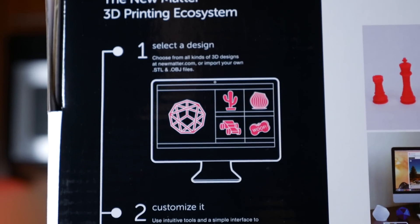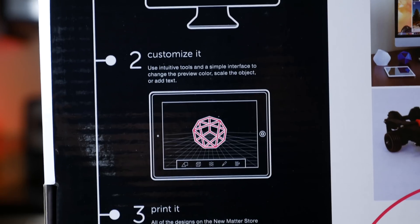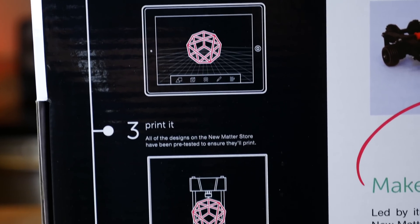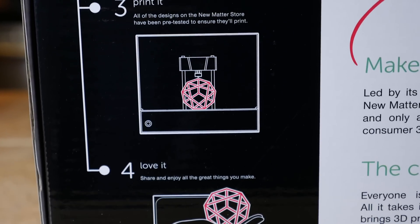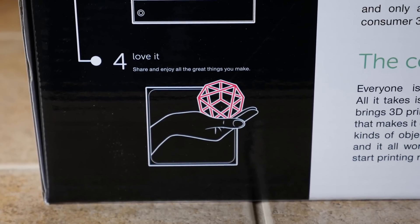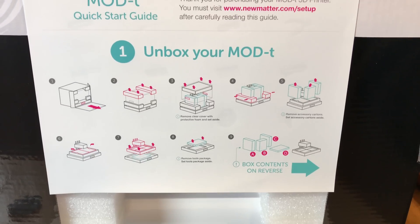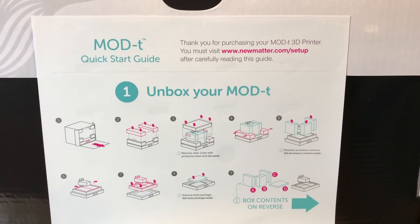Now, if you've known about 3D printing for a while, don't worry — this is not dumbing down the process. In fact, you don't have to use the NuMatter Store at all. If you have your own projects or you've downloaded projects from other places like Thingiverse, for example, you can actually use those STL and OBJ files with the Mod T to print whatever you have files for. But the main point is if you're new to 3D printing, the Mod T walks you through the process step by step to get you used to what 3D printing can be.